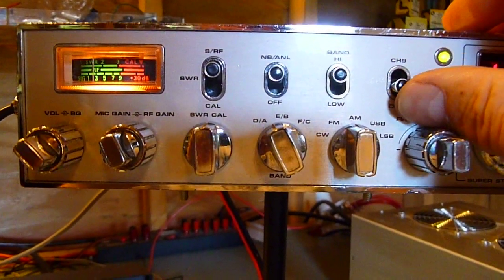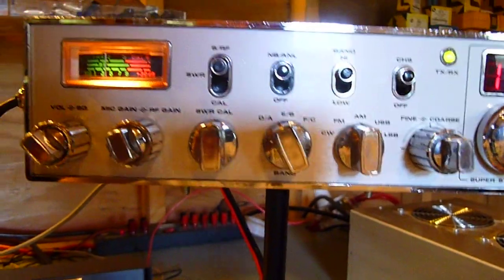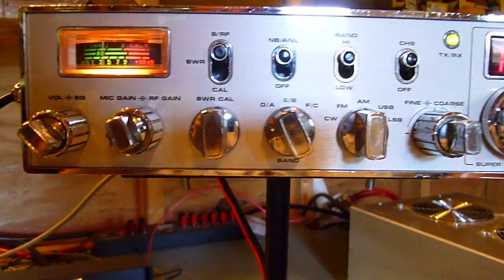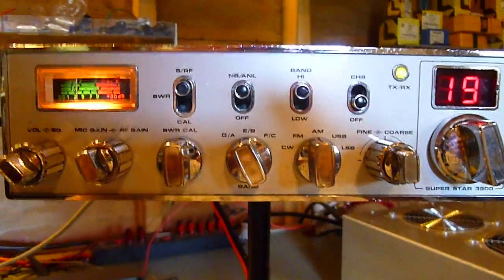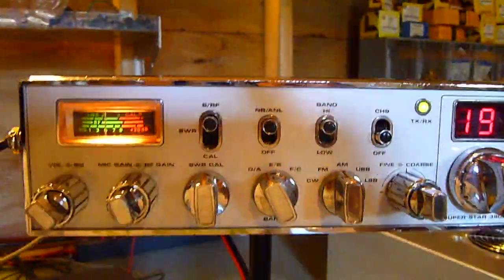This is a Roger beep here on the channel 9 switch, which was added in. All right, let me shut the box off.